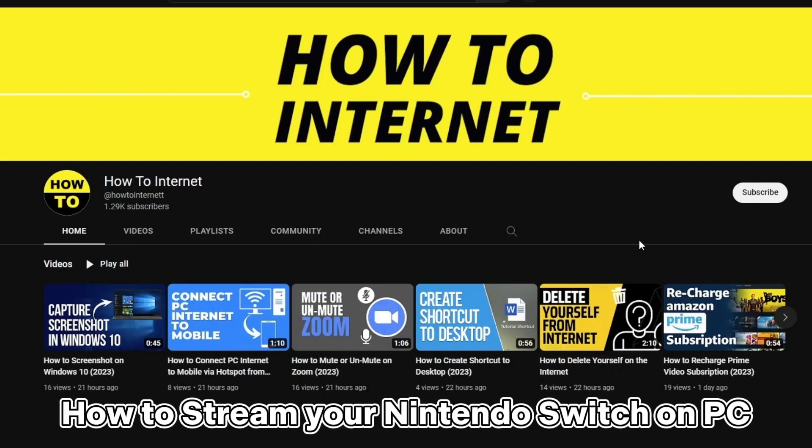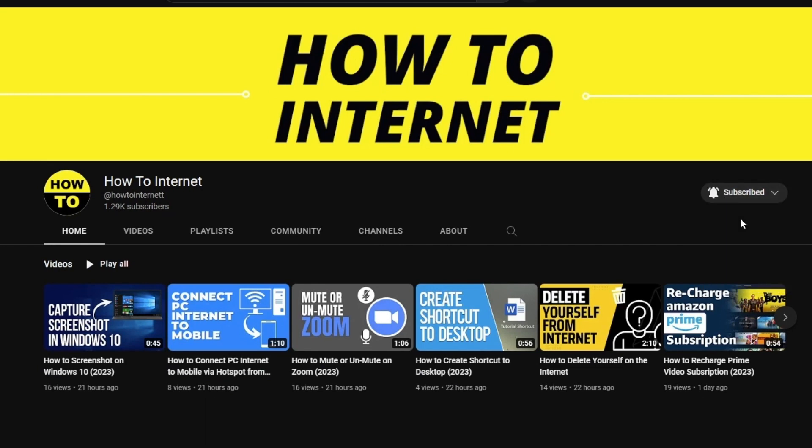Hey everyone, are you looking to stream your Nintendo Switch on your PC? Well, you're in the right place. In this video, I'll be showing you how to get your Switch set up so that you can stream your gameplay.